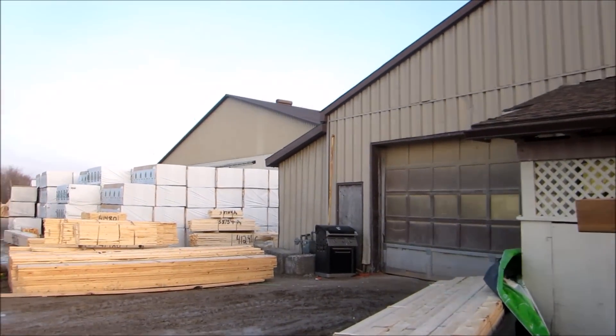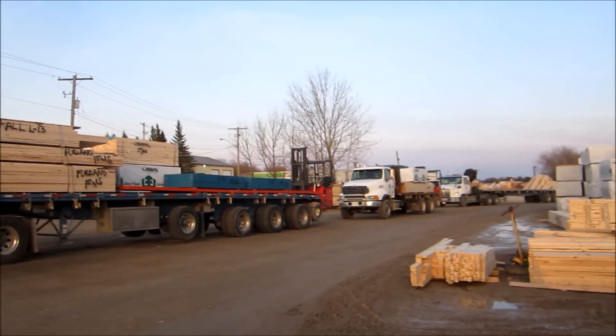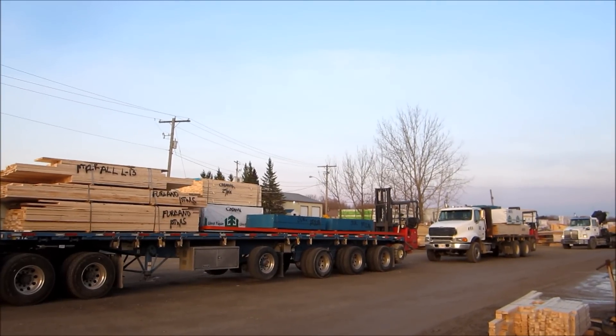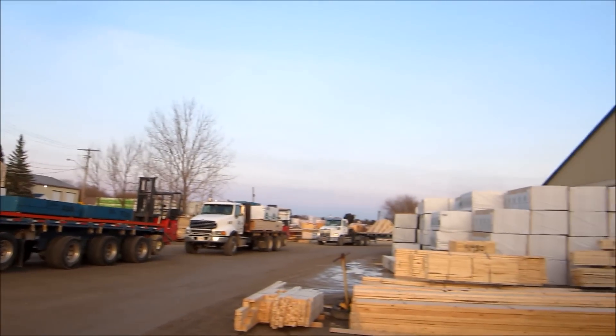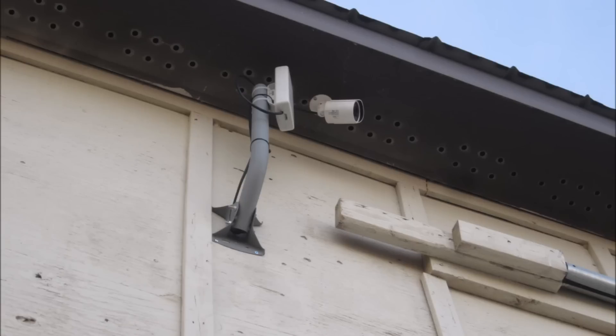Here is a view of the property. This is the main building right here — you can see that's the main warehouse area. That's the second building there behind the pallets, and just behind the truck there is the third building. You can see the two big garage doors off in the distance.